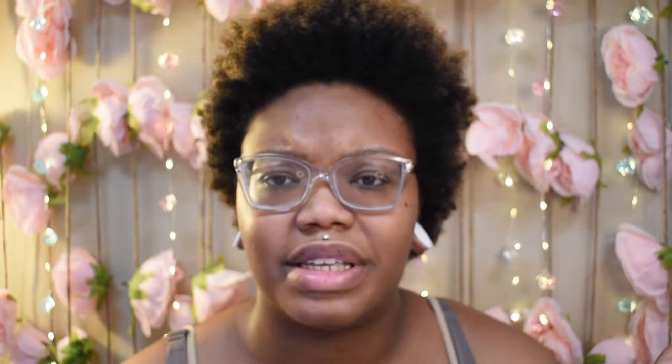Today's video is going to be the Bradshaw small woven leather shoulder bag. According to the Michael Kors website it says woven leather, 100% leather, gold tone hardware — depending on which color you get, by the way they have many different colors of this bag. It's 10.75 wide, 5.88 in height, and 2.75 deep. Handle drop is seven inches.